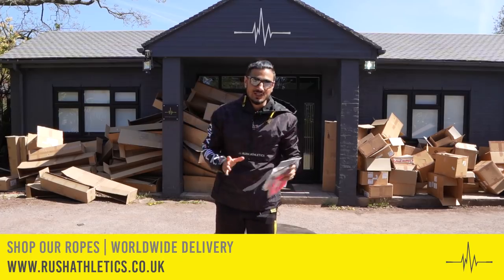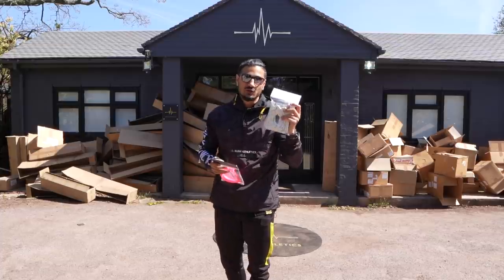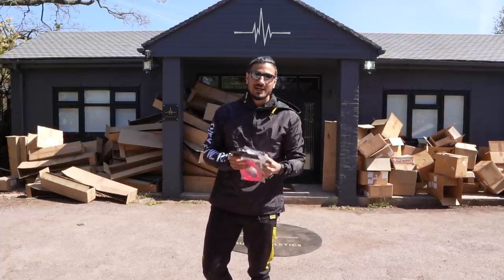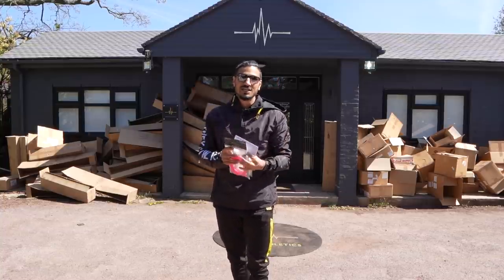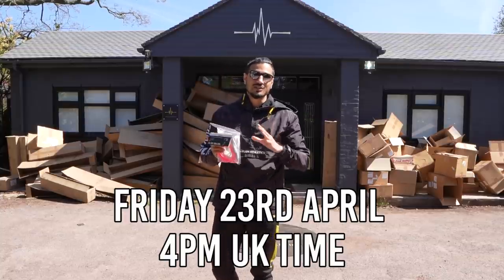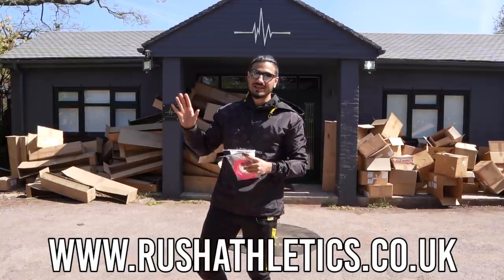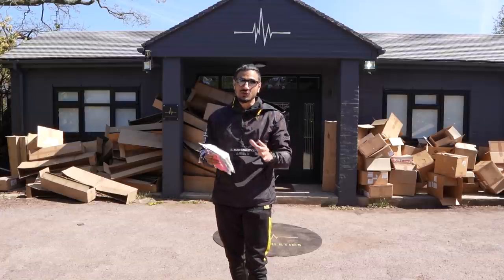Welcome back. This has been a long time in the making. We are about to launch our first ever Money Rope beaded edition skipping rope, and we've also got a whole new line of speed ropes coming with a whole new line of colorways. Tomorrow it goes live at 4pm UK time — please set those alarms. They are going to go very, very quick and stocks are super limited because capacity is becoming very constrained.